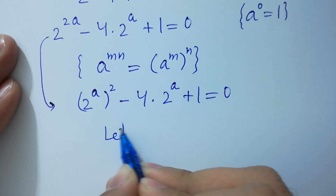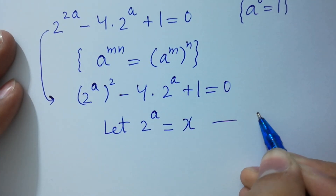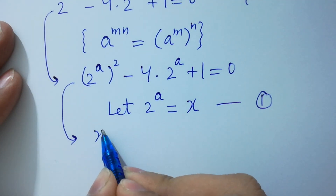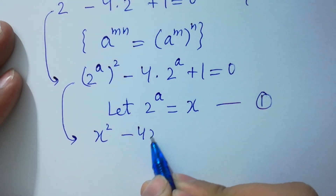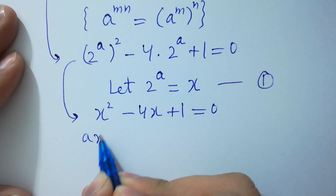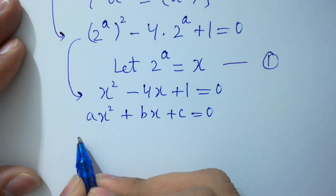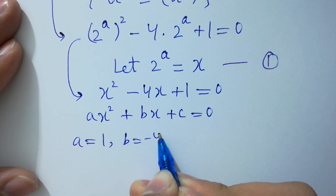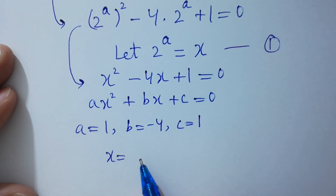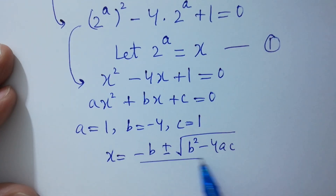Let 2 to the power a equal to x, which is equation 1. Then we have x squared minus 4x plus 1 equal to 0, which looks like the quadratic equation ax squared plus bx plus c equal to 0. By comparing, a equals 1, b equals minus 4, and c equals 1. Apply the quadratic formula: x equals minus b plus or minus square root of b squared minus 4ac, all over 2a.